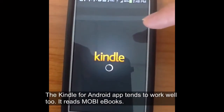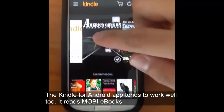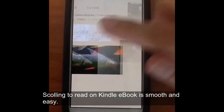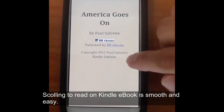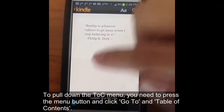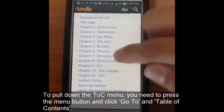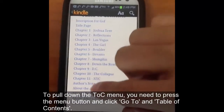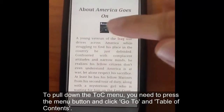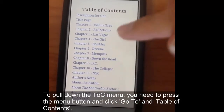Another app is the Kindle for Android app — that's for Mobi type ebooks. It works pretty well; it's developed by Amazon, of course. It works pretty much like the Kindle for iOS. You can swipe from page to page and access different parts of the ebook such as the Table of Contents. This is useful for non-fiction if you need to jump to different parts of the ebook. It's also possible to change settings like the font, background, line spacing, and things like that.